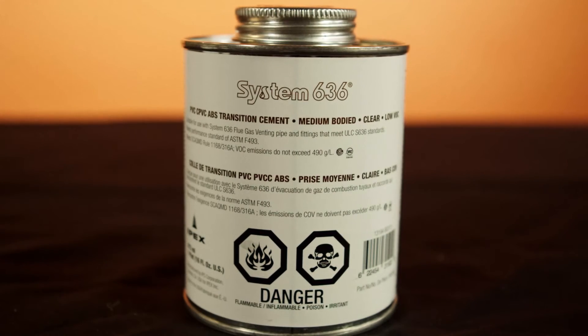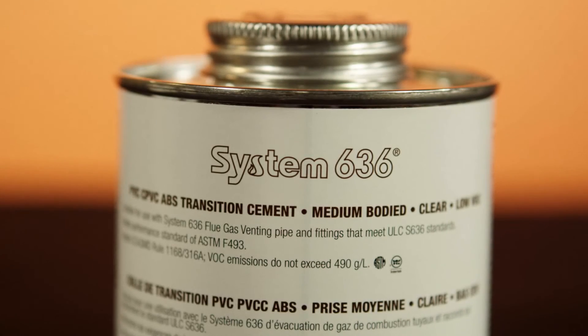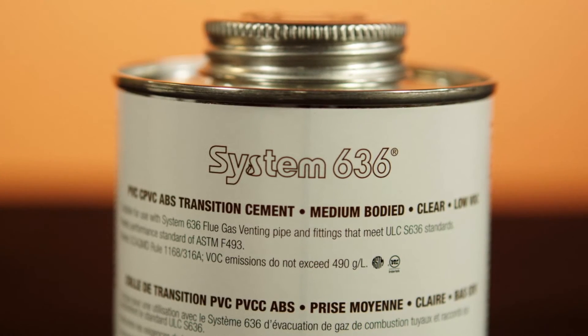There's also 636 transition cement. It's only to be used on a transition between ABS and PVC or ABS and CPVC products. Please check with your local inspection authority to determine when and where you can use our clear transition cement.